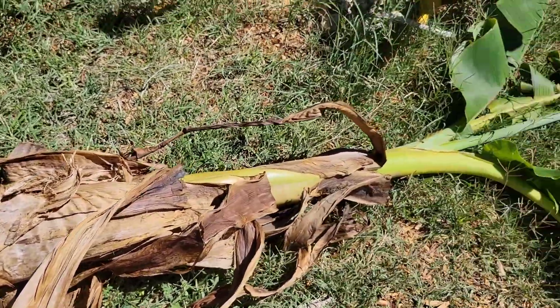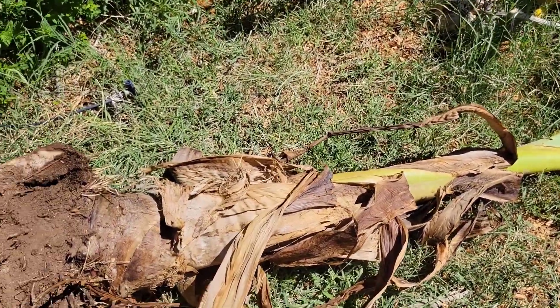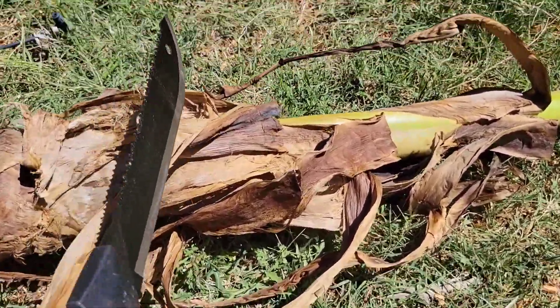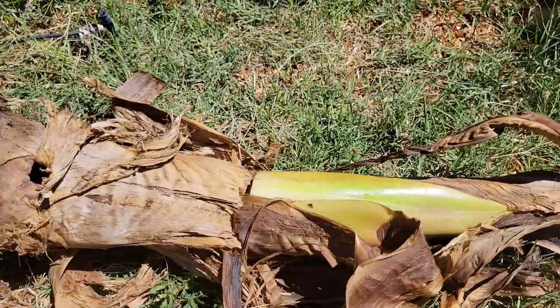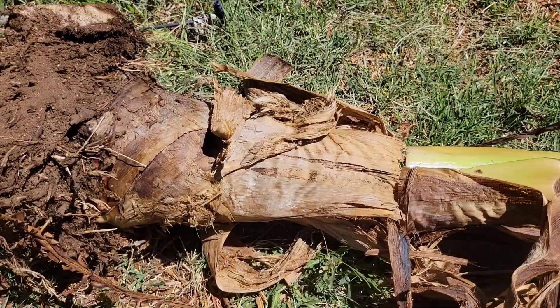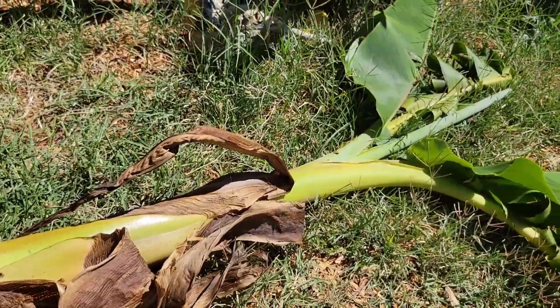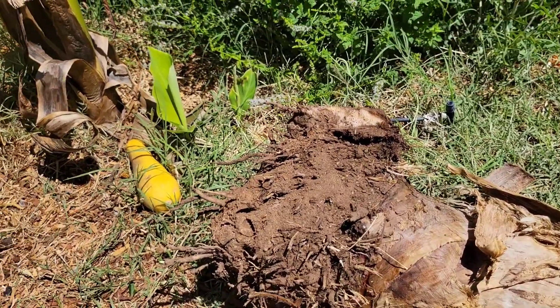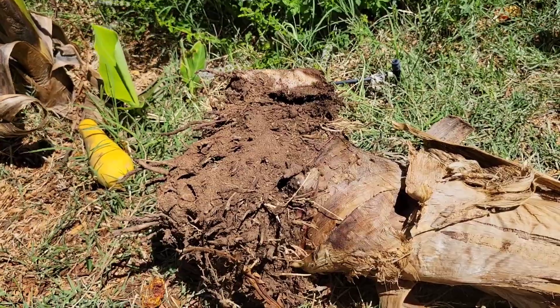Here is the removed banana. I don't need any of the trunk — that will be goat food. So what I'm going to do is take my machete and just lop the whole trunk off. I could have probably went a little bit lower, but I'll go ahead and feed this to my goats. And I'm going to go ahead and clean that root mass of all the soil, and then I'll start shaving it down.